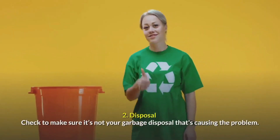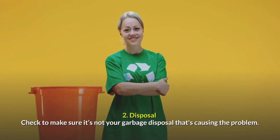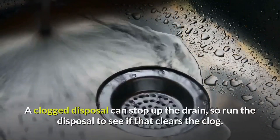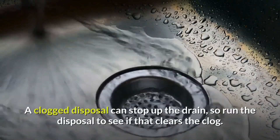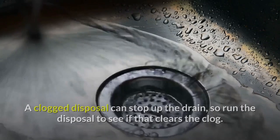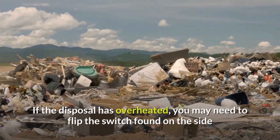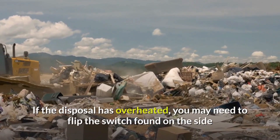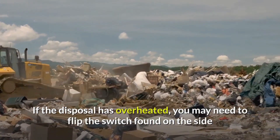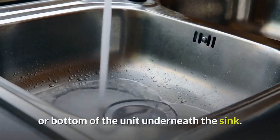Disposal: check to make sure it's not your garbage disposal that's causing the problem. A clogged disposal can stop up the drain, so run the disposal to see if that clears the clog. Then inspect it to make sure it's running correctly. If the disposal has overheated, you may need to flip the reset switch found on the side or bottom of the unit underneath the sink.